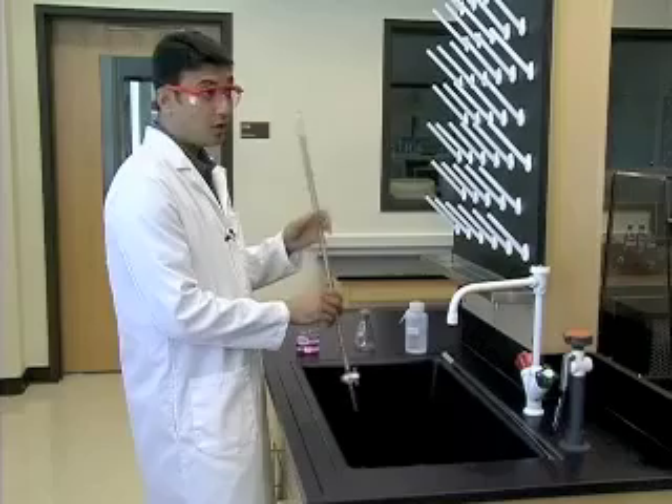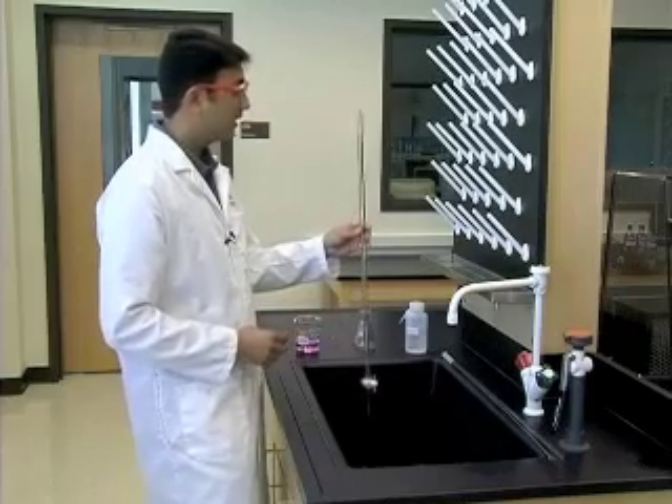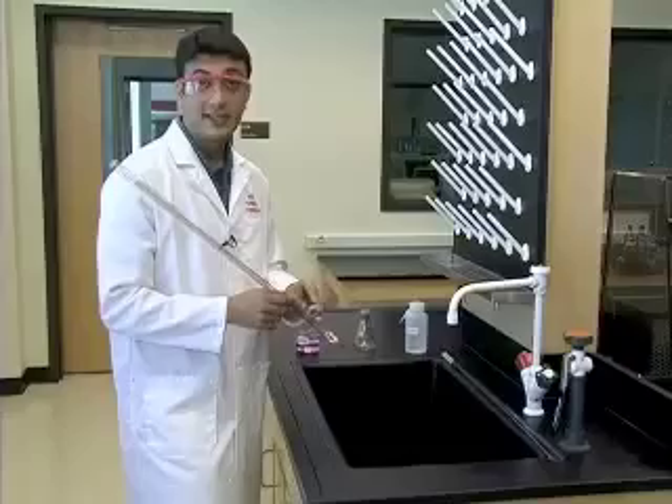Once this is done, we're going to walk to the bench to clamp the buret upside down to ensure that it's dry and ready for the next lab experiment.